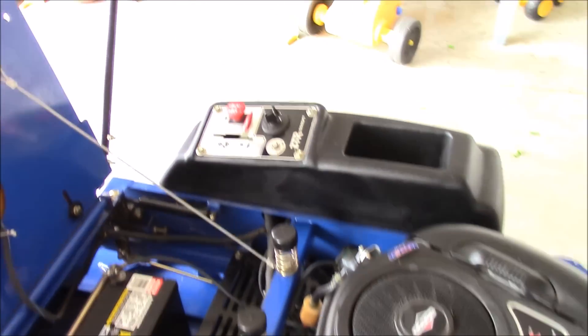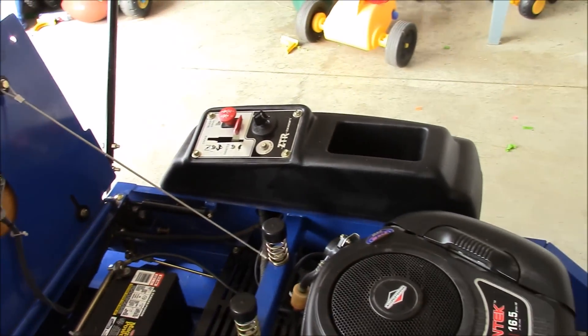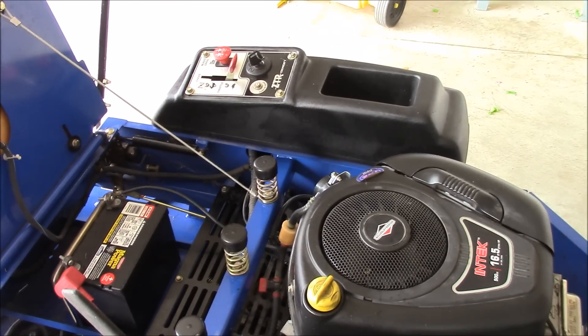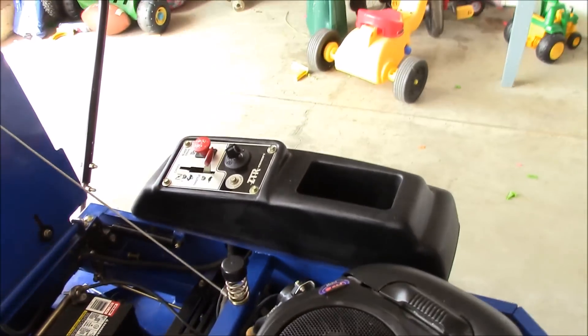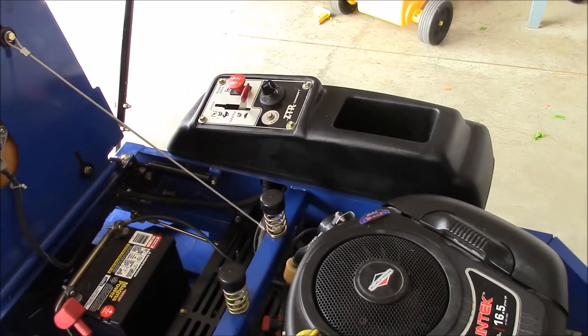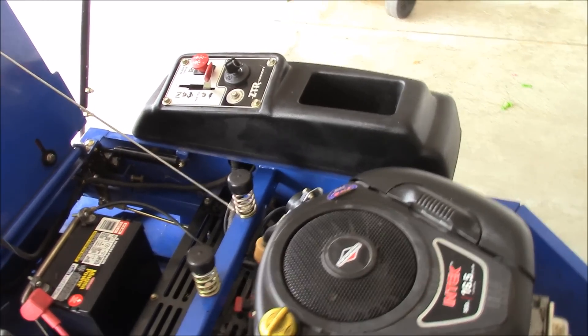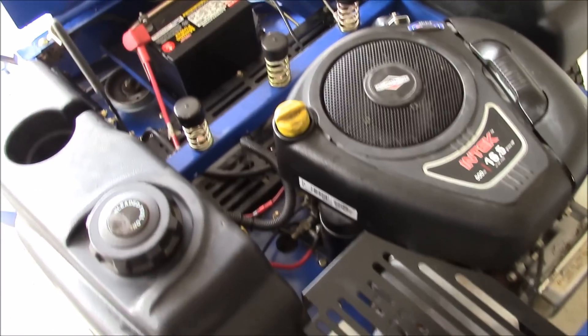One of the things this machine is missing is an hour meter — it does not come with one. I'm not quite sure why they do that; it must be to save a little bit of money. Without an hour meter it's hard to know how many hours you're using the machine. If you just mow one yard a season it's not so bad, but if you're using this to do a bunch of little residential properties, it's hard to keep track of your hours.